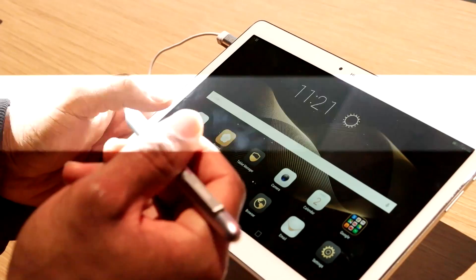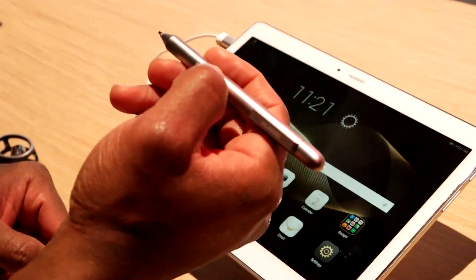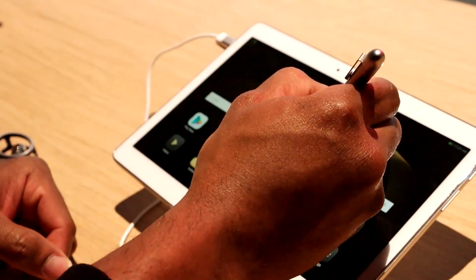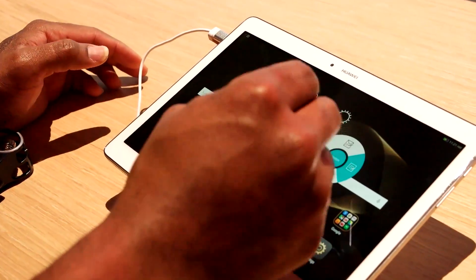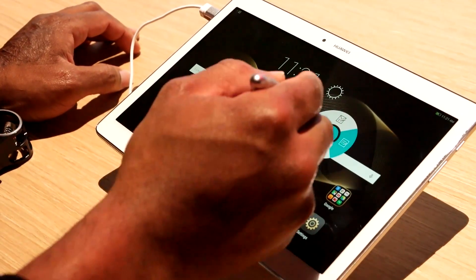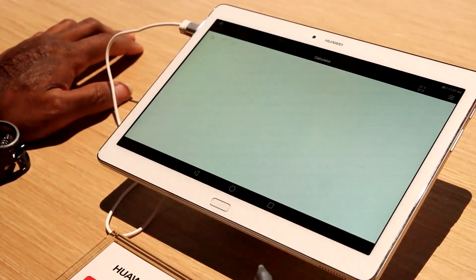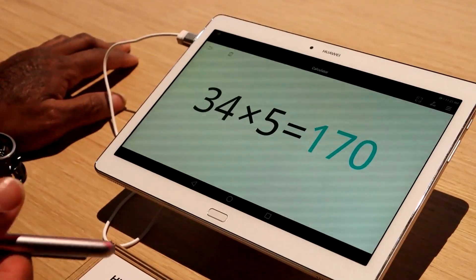By pressing this button and hitting the screen, we get this little circle toggle area — this click wheel thing — and we can select from here if we want to copy, paste. So I want to use a calculator. The really cool thing about the calculator app is I can take the stylus and see what 34 multiplied by 5 actually equals, and it does that. So the handwriting recognition is actually pretty decent on this.